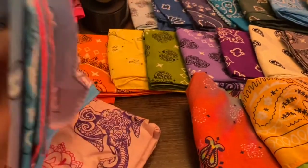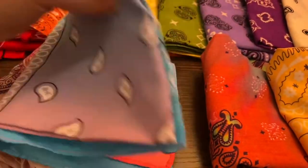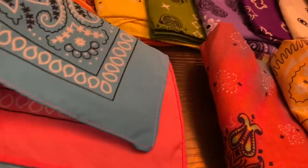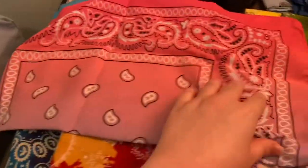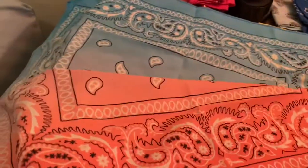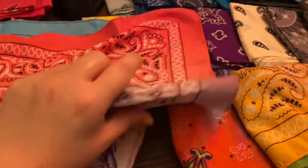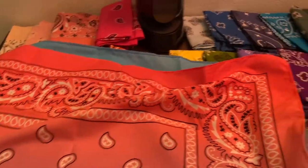Then we have another one that's kind of similar to the one over here, only with different colors. It's like pink and blue mostly. So here's that one. Let me flip it over. It's like a gradient, a gradient paisley.